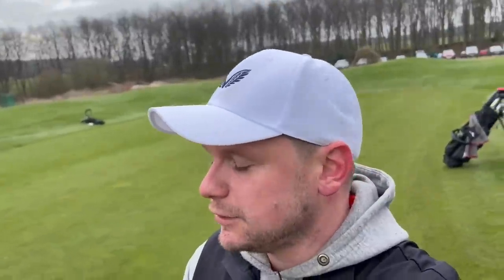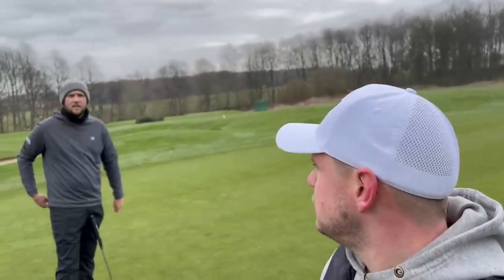Guys, thank you so much for watching. I really hope you have enjoyed that video on the Titleist Tor Speed. Is it too good? Have Titleist made a huge mistake? Guys, I'll see you at the same time tomorrow — check out part two over on CD Golf. Bye!